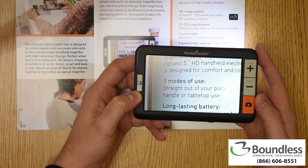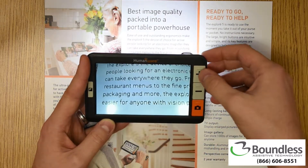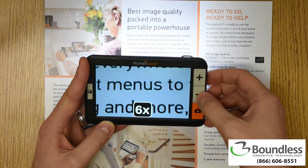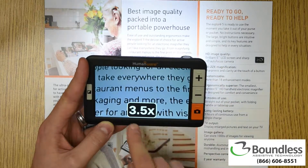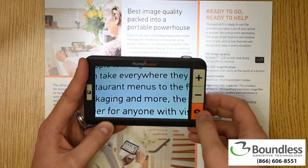Let's take a closer look. On the right-hand side of the device, we have three buttons. The one closest to the top increases the magnification. The one below that reduces the magnification. Every time you make an adjustment, it shows you what magnification level you're on.